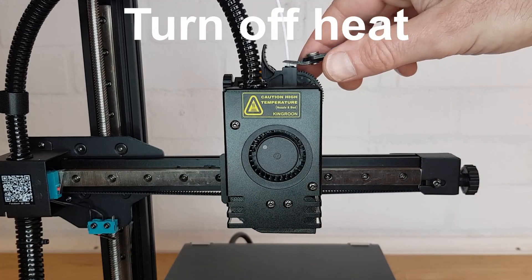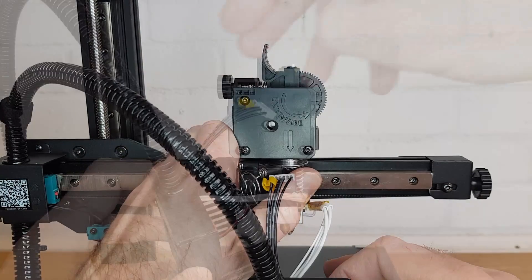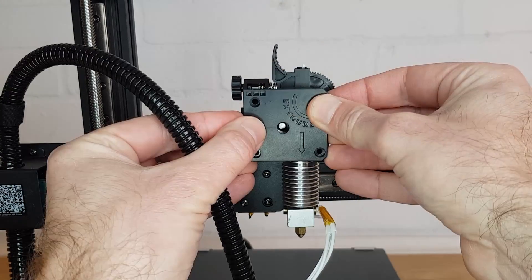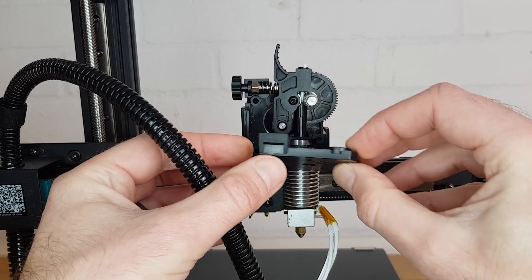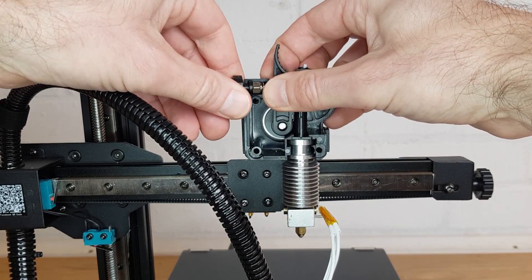Cut the filament a few millimeters above the top of the extruder lever and then undo the three screws on the side of the fan cover. Unplug the stepper motor wiring and then move the whole fan cover out of the way whilst unclipping the hotend cooling fan. Now undo the three bolts holding the extruder cover on and remove it. Be careful that the spring on the extruder lever doesn't fly out as you do so.